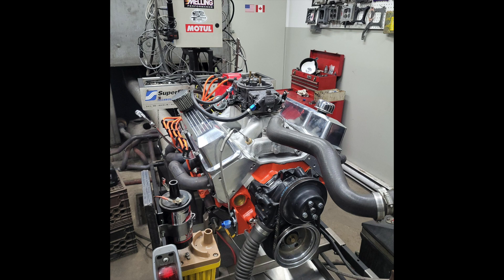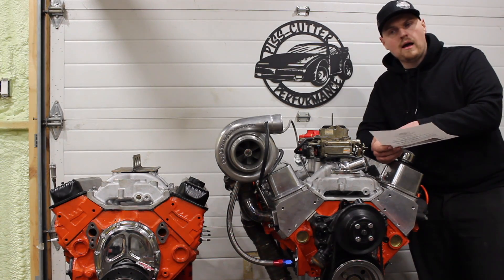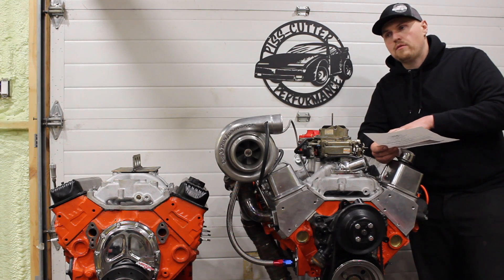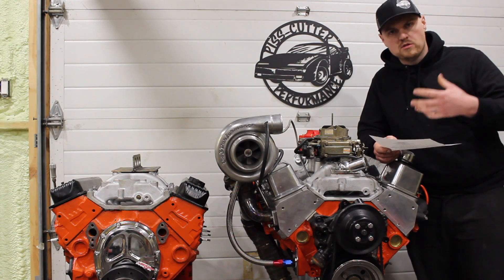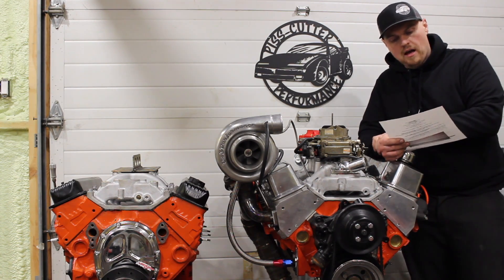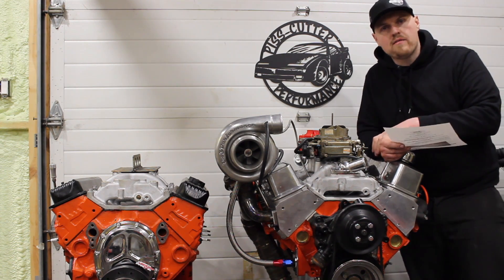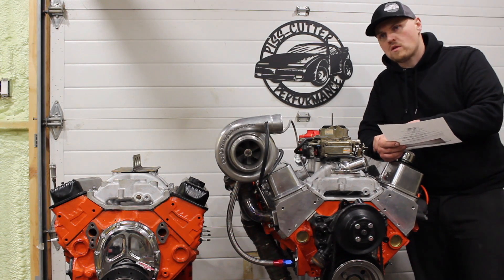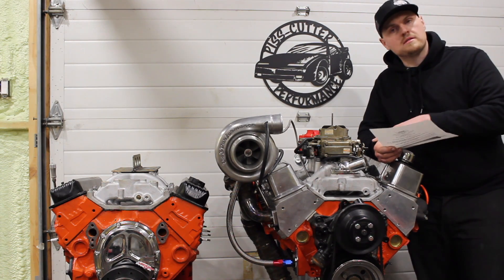It was run on the dyno with inch-and-three-quarter headers that Nick had — just regular chassis headers, not extravagant big dyno headers. If you were going to run a big set of dyno headers, you could probably see a little more power. The headers we used were realistic, and it was also run with a water pump setup which will rob a couple horsepower. So safely, this is a 425 to 440 horsepower engine, give or take, and about 424 foot-pounds of torque.